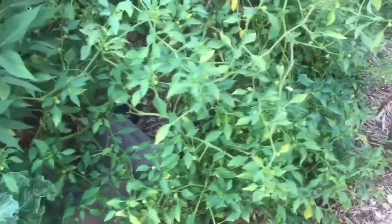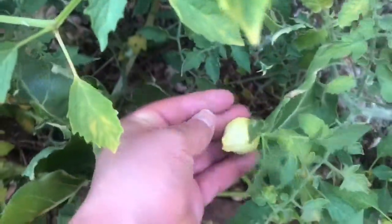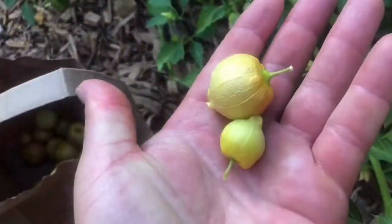Got a giant tomatillo that I was gifted, and started harvesting. You can see the husk turns yellow and they just break right off. Now the fruit is still hard, which kind of throws me off, but I'm pretty sure these guys are ready and I'm gonna make a green sauce. Got a bunch here on the ground — you know they're ripe.